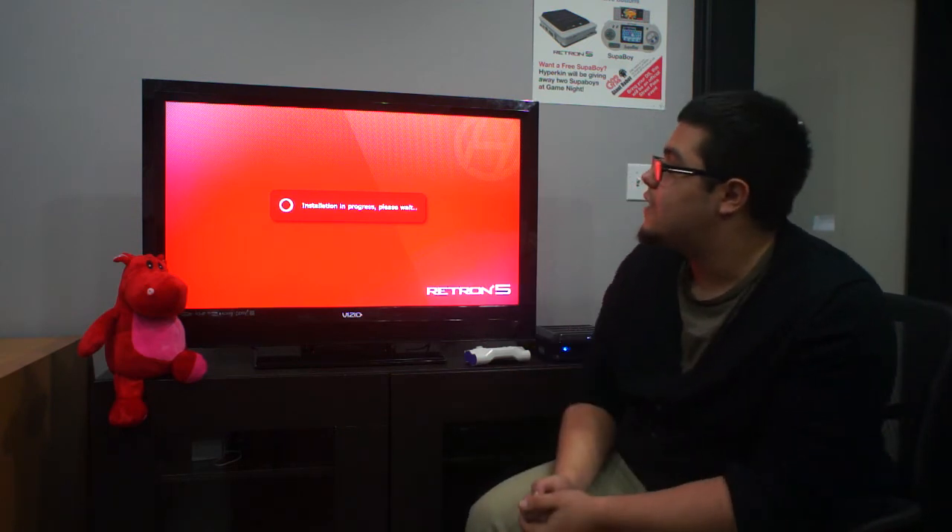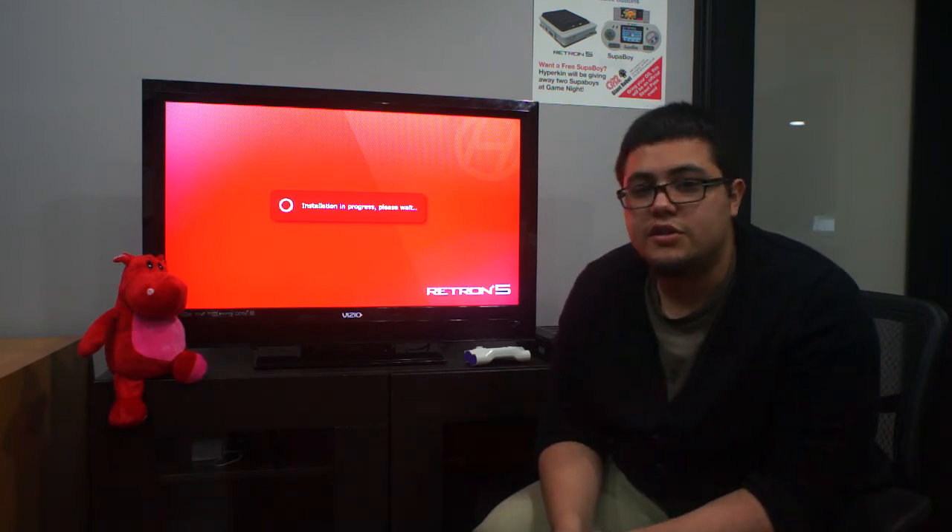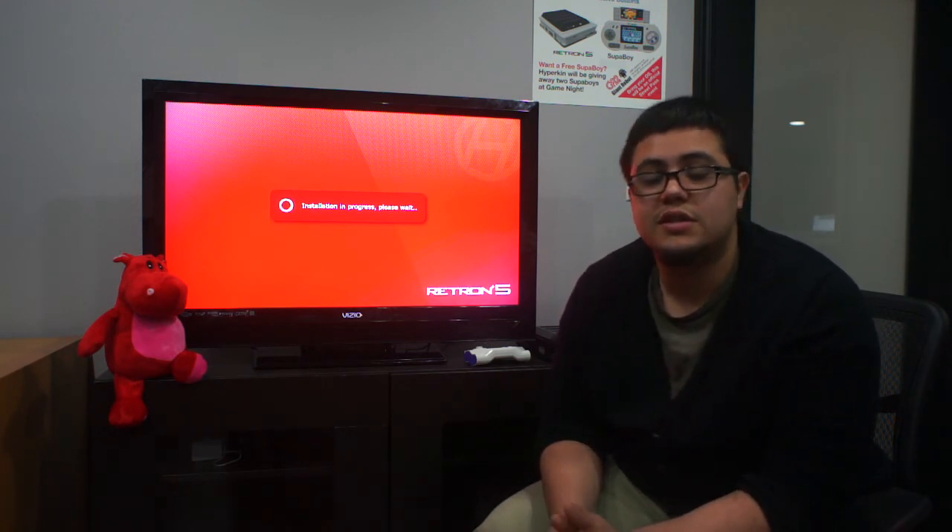As you can see, the Retron 5 is going to go ahead and load this up. Once it loads up, it will reset and have the new version 0.1.6. If you want to make sure, go to your diagnostics report at the very bottom of the settings list, and it will show you what software you have, just in case it didn't take.